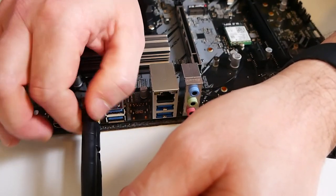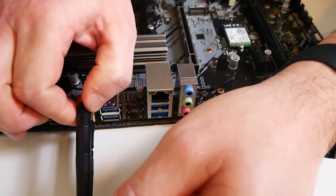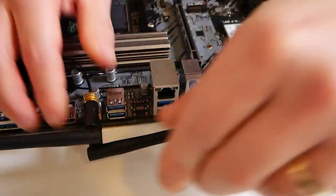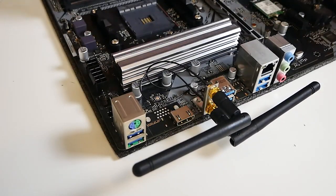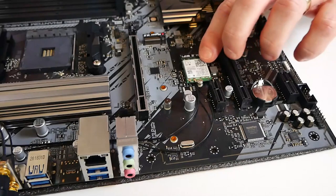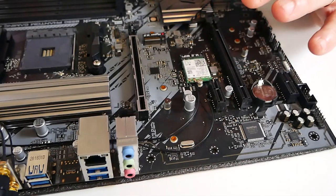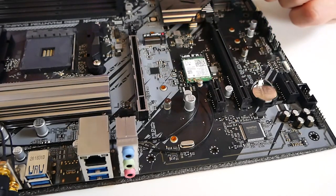Now get your antennas and twist them on. You can do that with both of them. You're probably best off doing this after you've installed the motherboard — I'm doing this just as demonstration. Once done you can angle your antennas anywhere you wish. These Intel chips — this is the Intel 9260 — are ready to go for Windows 10, as the drivers are actually baked into the operating system.